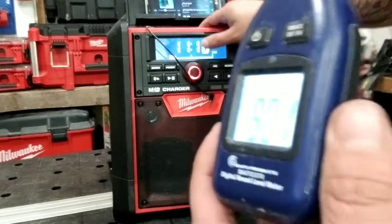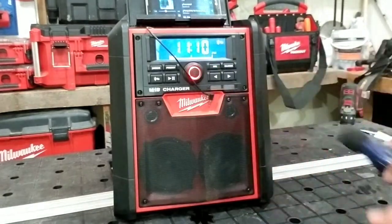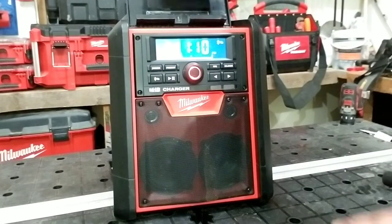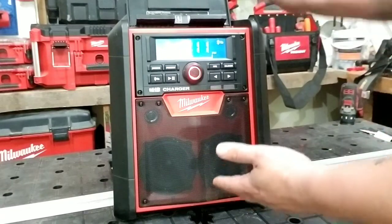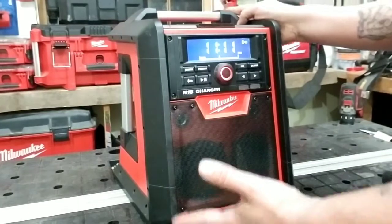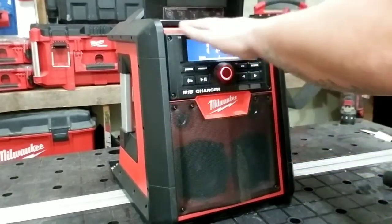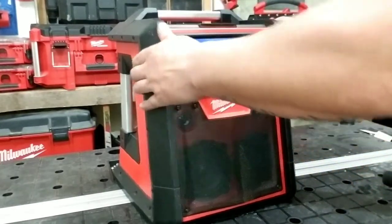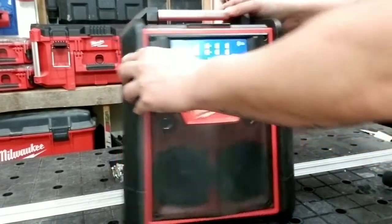Y como pueden escuchar, aunque sea un poquito o corto tiempo, la verdad que tiene muy muy buena calidad de sonido. Lo pueden comparar con un radio o un speaker de mayor tamaño. La gran diferencia es que este está construido para resistir. Así que lo pueden tener en un lugar donde haya mucho polvo. Es resistente al agua también. El compartimento de este aquí, pueden guardar su teléfono y si llega a llover o algo así, realmente puede resistir el agua.